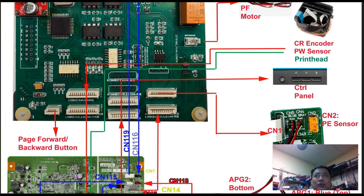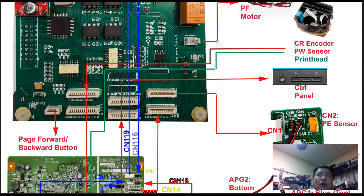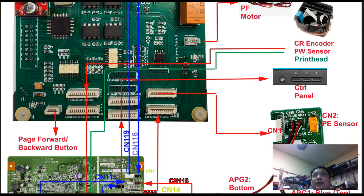Beside those two print head cables, you get another separate cable. That's for the CR carriage return encoder, which reads the clear cable from the print head. The sensor is here, so it reads the position of the carriage. Then there's a PW sensor — the page width sensor. That sensor is in the same cable, which is marked red, and it goes all the way across the print head.